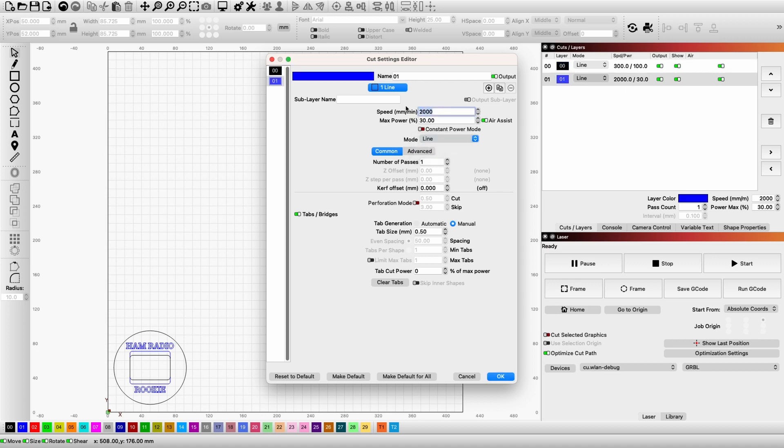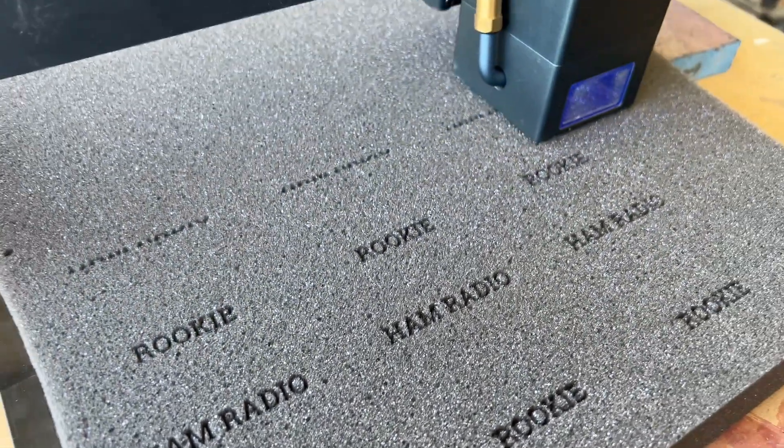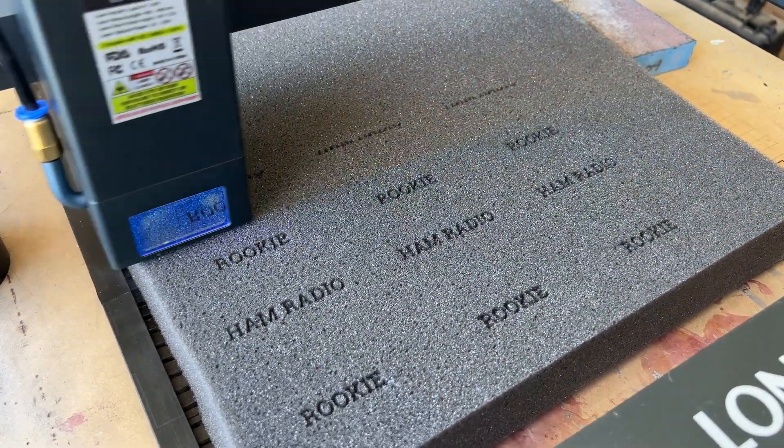Once you've done that, you set up the laser. I've got some two-inch foam that I had as scrap laying around. Granted, this cuts very slowly and the kerf is really wide. Now stick with me — remember I said at the end of this video there's a reason why you want to stick around.